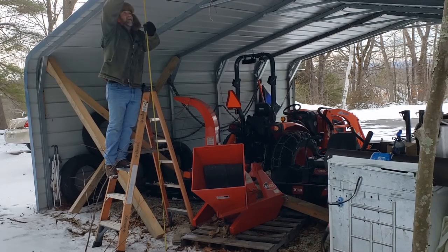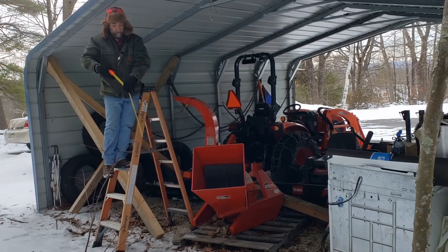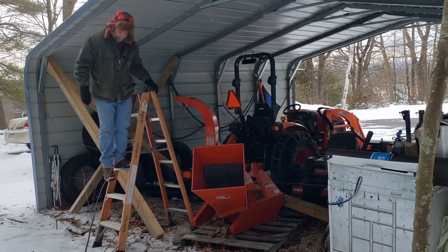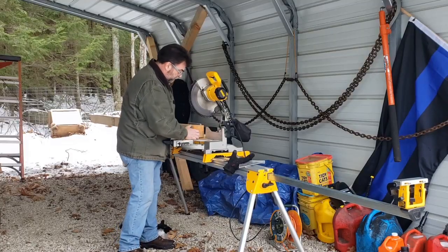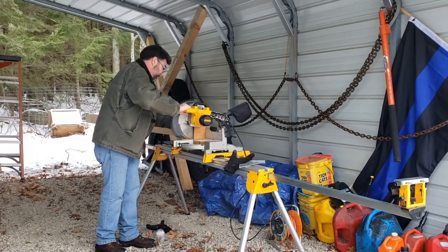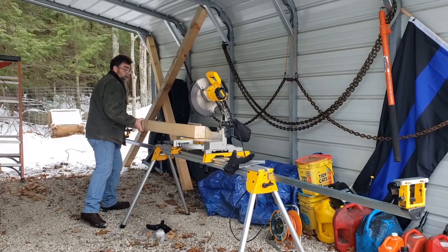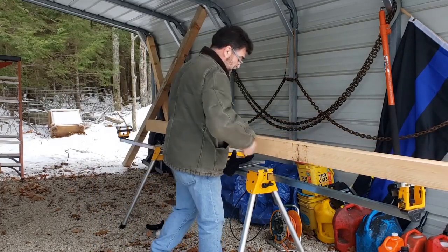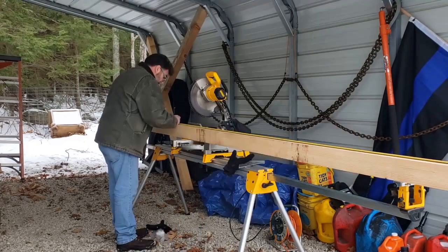Go right to the brick — a hundred and three and a half inches. So next we need our saw and everything, so let's get that set up. Remember, we're using rough cut, so I'm going to square up both ends. We measured that at 103 and a half. Right out there.